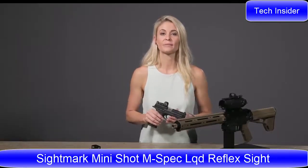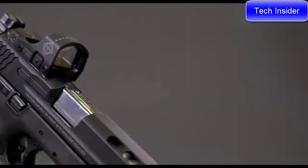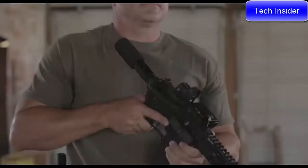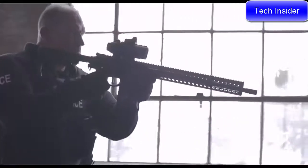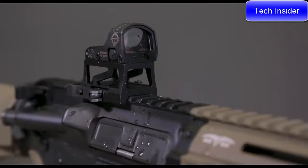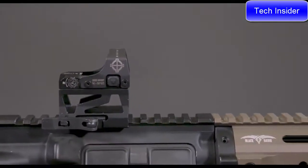Here we have the new Mini Shot M-Spec FMS and LQD Reflex Sight Kits. Both of these kits are ideal for shotguns, pistols, and ARs, and can be used for tactical, hunting, target shooting, and law enforcement, as well as a variety of other uses. An upgrade to the Mini Shot Pro Spec series, these sights are IP67 waterproof and have aluminum housing with steel protective shields, making them more durable than their predecessors.